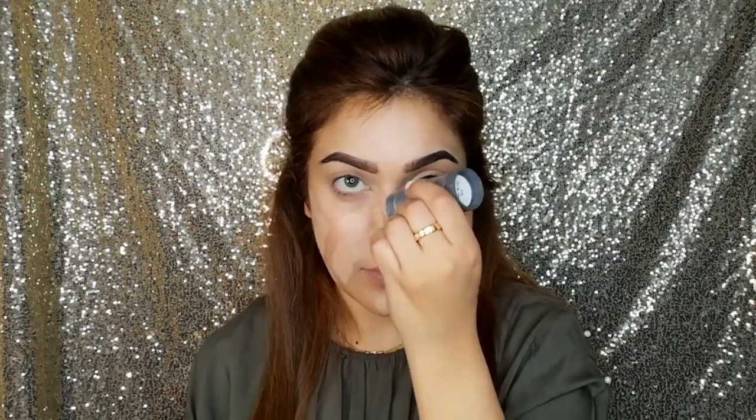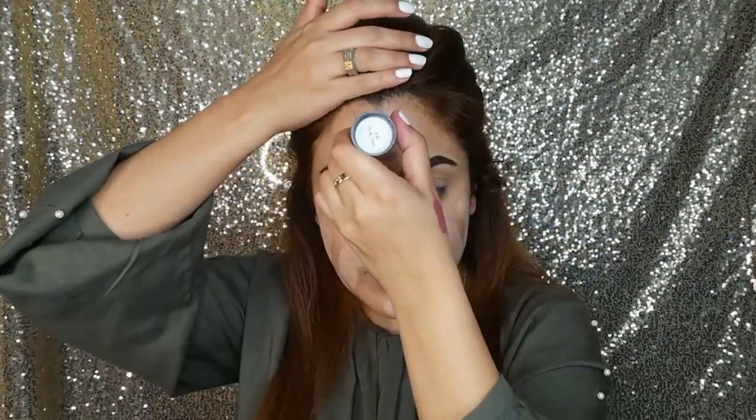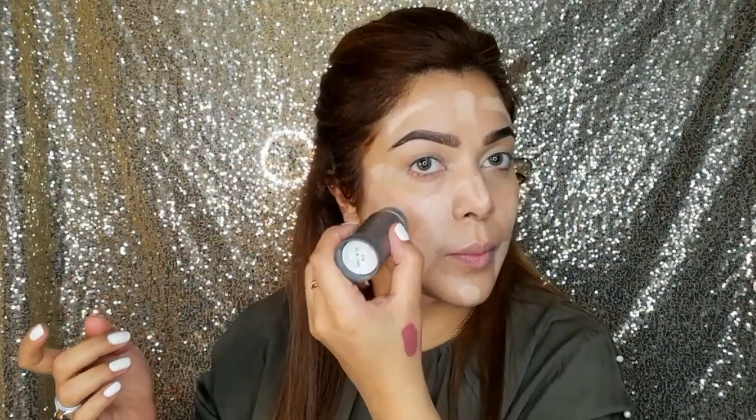Now I am taking the foundation in shade 3W — this is a TV Paint Stick. I will apply it on my face. This is exactly my skin tone.